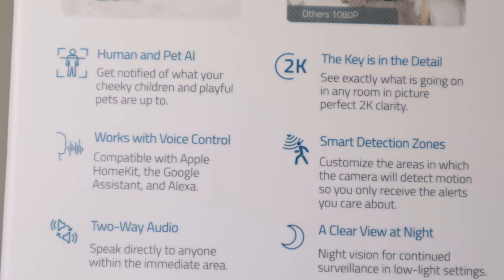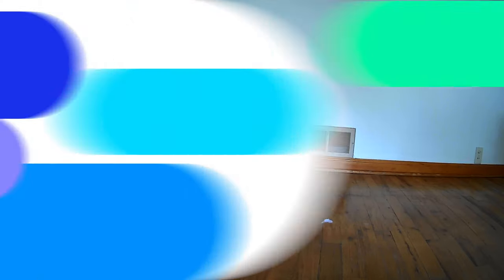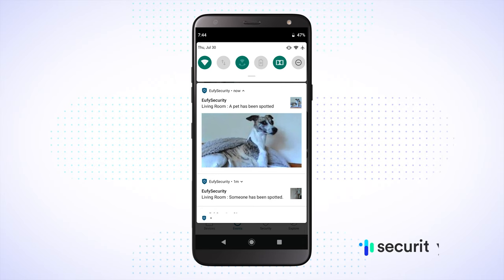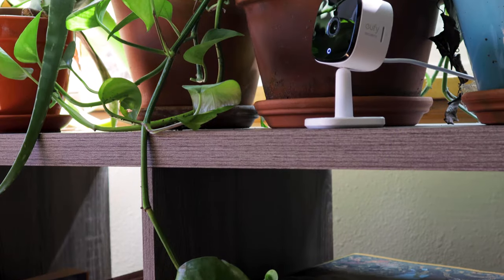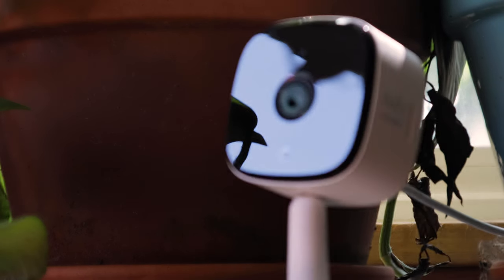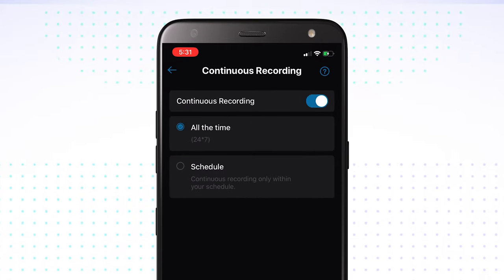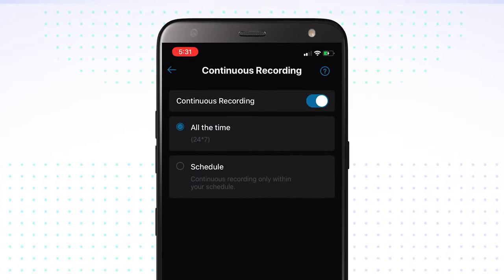Beyond that, you're looking at advanced artificial intelligence. A human comes in the room, it's going to pick it up. If a pet comes in the room, it can pick that up and distinguish between the human and the pet and even between all other motion in general — really bringing a lot to the table when it comes to AI. Finally, it has continuous recording available, with a 128-gigabyte SD card storage capacity, whereas most cameras top out at 64 gigabytes — double that with your Eufy 2K.